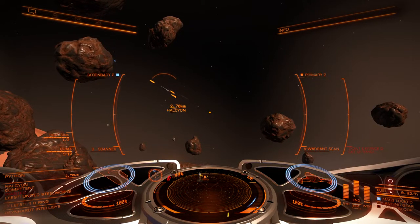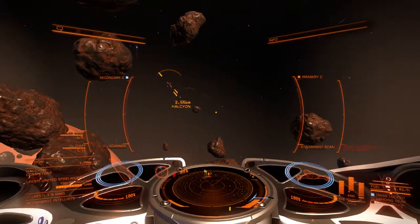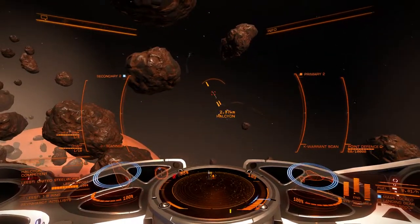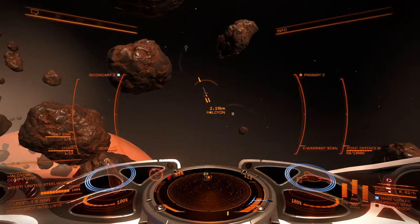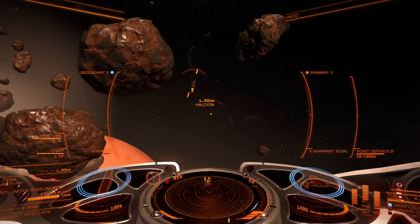Hey guys, what's going on? We're here at Elite Dangerous. I just got a new weapons loadout on my Imperial Clipper. I'm running beam lasers on the large hard points and multi cannons on the medium ones.